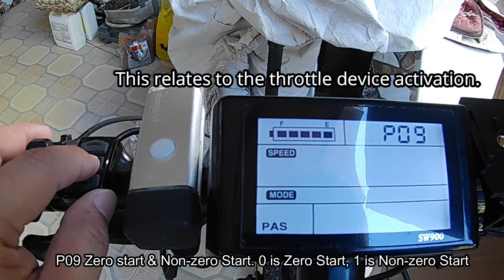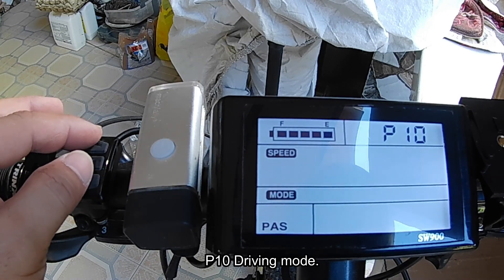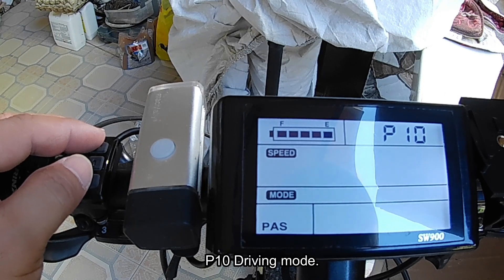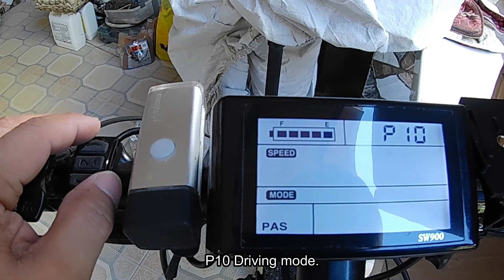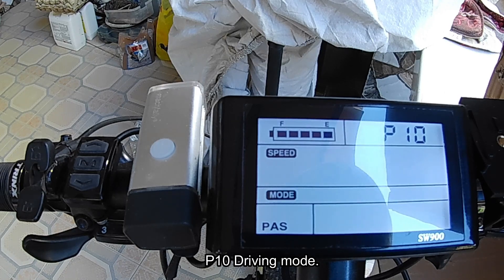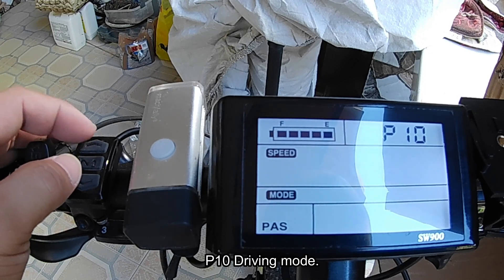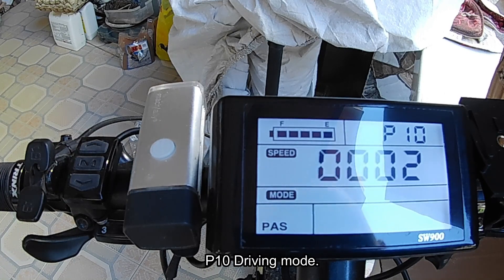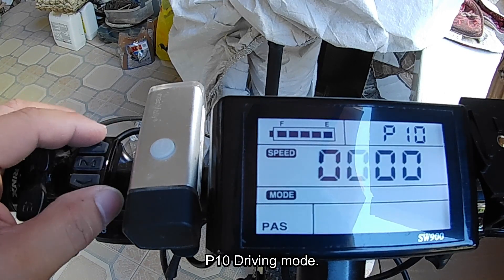P10 is the driving mode. You can select whether to use pedal assist only, throttle only, or both. Setting zero is pedal assist only, meaning the throttle is disabled. Setting one is throttle only, meaning pedal assist is disabled. Setting two enables both pedal assist and throttle. Since I don't use the throttle, I set it to zero.